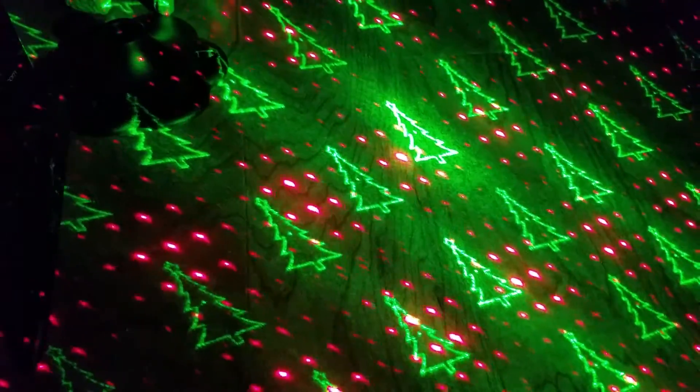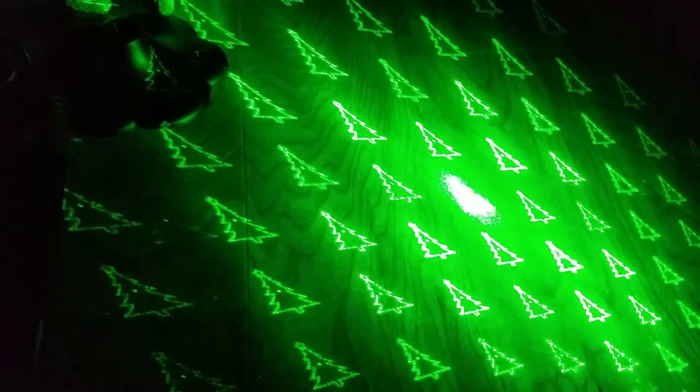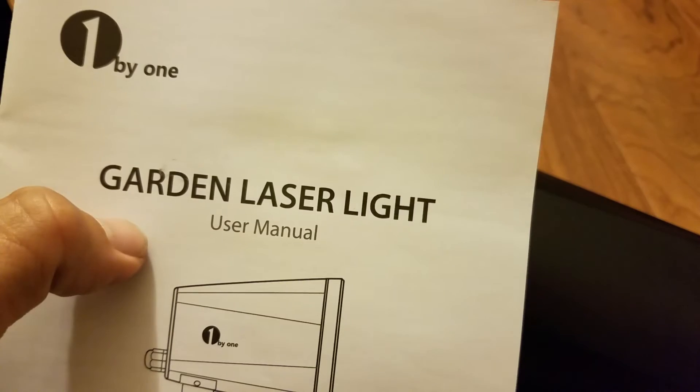The Christmas tree is rotating. Depending on how close or how far back you put this, that will space out the pattern. This one's pretty cool. That is the 1x1 garden laser light.